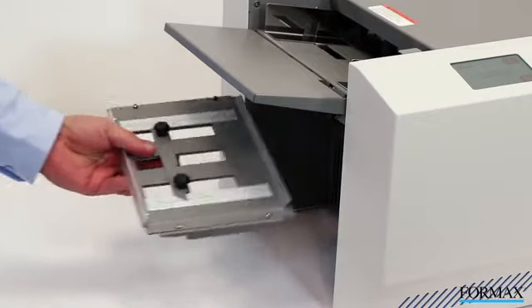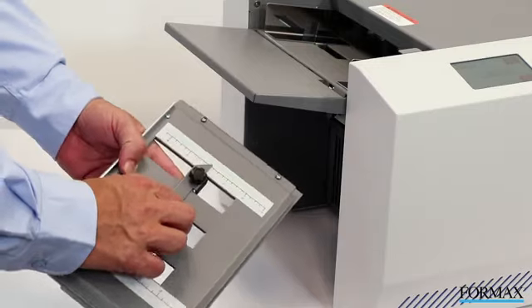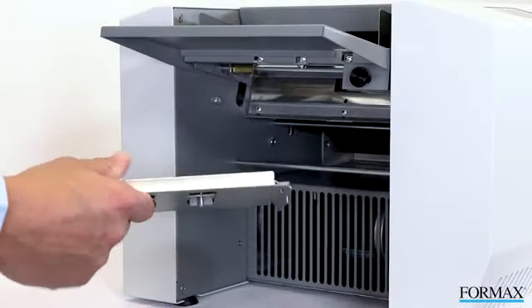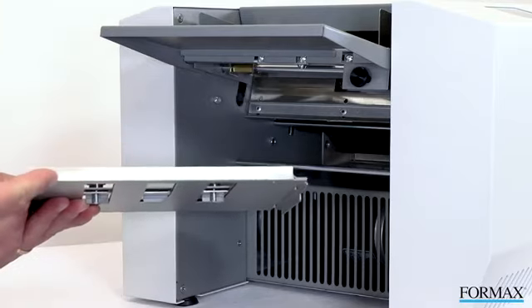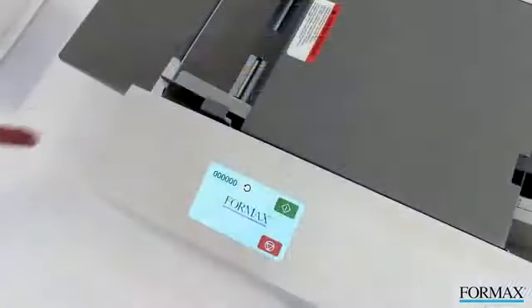To set the bottom fold plate, remove the fold plate, repeat the same process as the top fold plate, and replace. When setting a half fold, simply remove the lower fold plate and rotate it 180 degrees so the metal stop is leading, and replace it as shown.